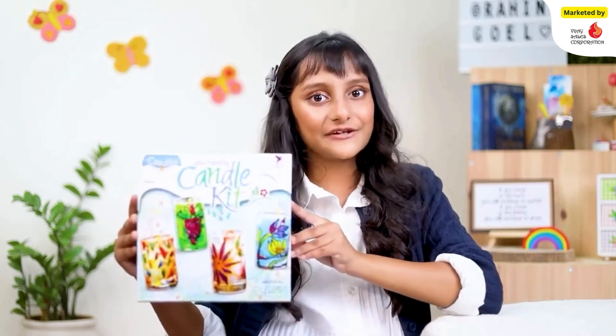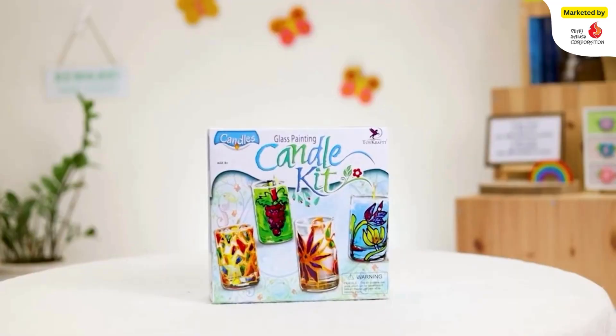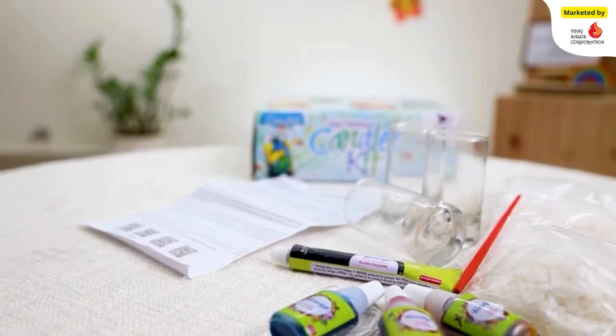Hey guys, this is Rahini. Join me to make some gorgeous hand-painted candles using this kit from Toy Craft. These are personalized glass painted candles that light up to display your art and craft skills.